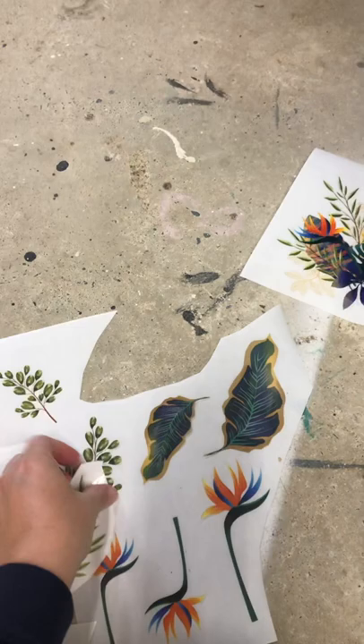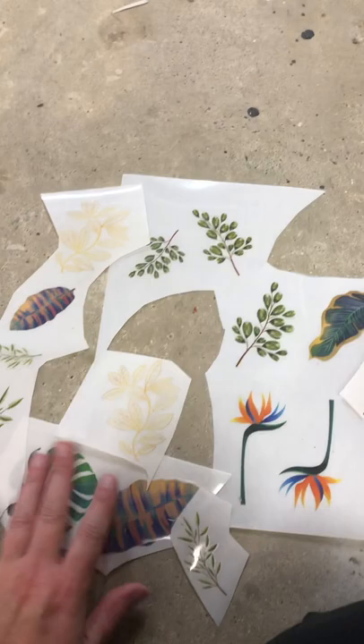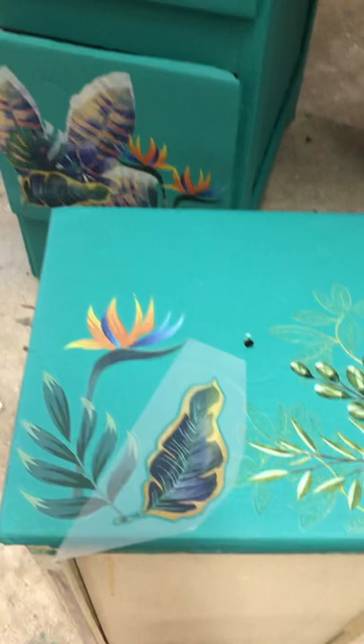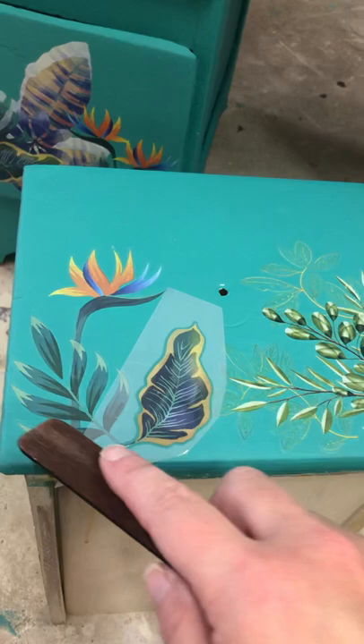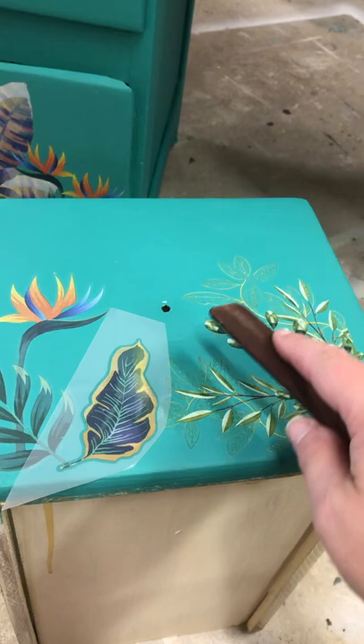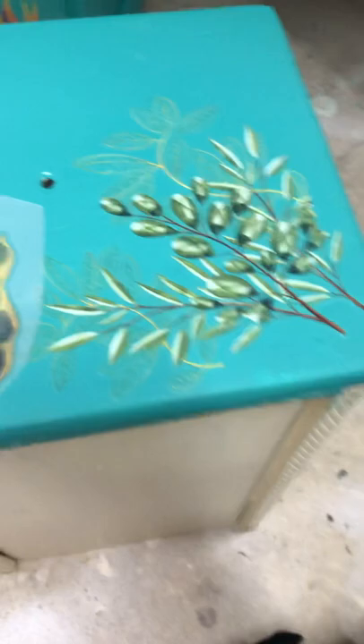What I love about these Dixie Belle transfers — and excuse my garage floor, I'm sitting in the floor working — is they come in all these different little designs so you can layer them and make them so unique and custom. They come with instructions and a little burnishing tool, so I've literally pieced all these together to make the design I want. We've got the bird of paradise up here and I've layered several different leaves and twigs and this little gold leaf looking lace.